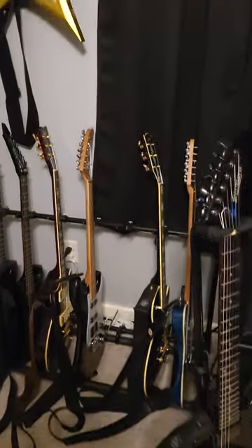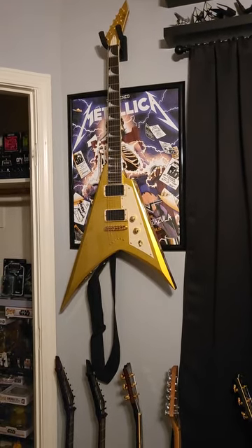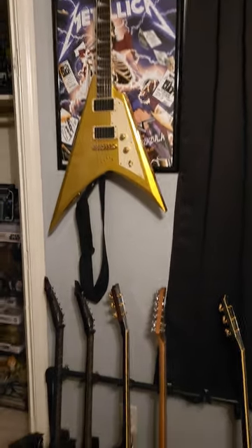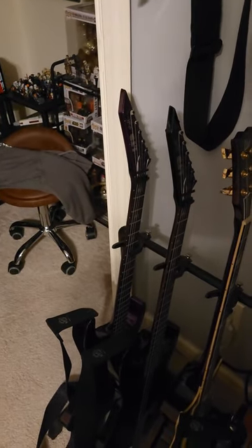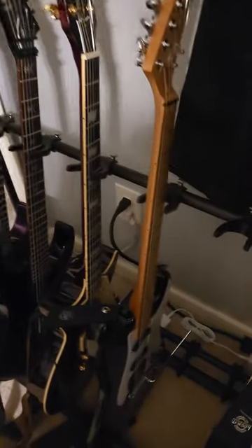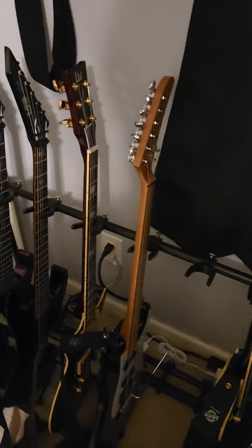This guy up here is the 2023 KHV — completely stock with the Bone Breaker set, haven't touched it. Over here is my 602 Purple Sparkle — stock, just like the black 602 beside it, other than the pop-in Floyd arms rather than thread-in arms. The guitar beside it is the 2015 Dark Cherry Kirk's Special — completely stock.